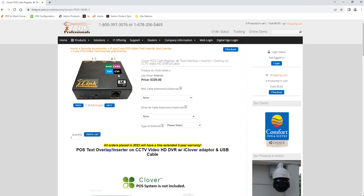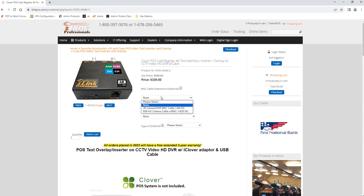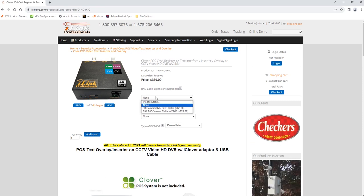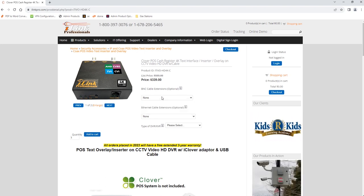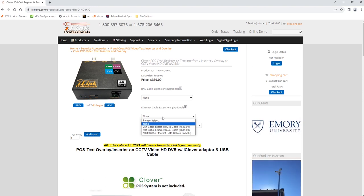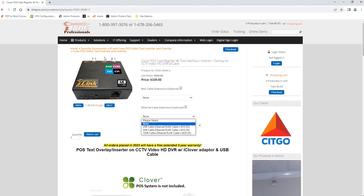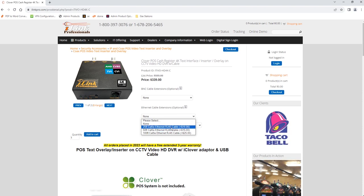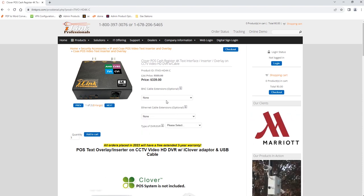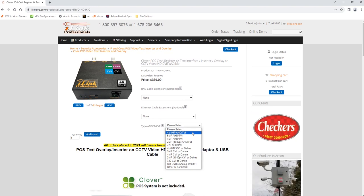We strongly recommend placing the text inserter device right next to the DVR so it's in a secure location. If you do that, you will need a short BNC cable that runs from the video output back to the DVR. If you already have one, you don't need to purchase it — just leave it on none. Same thing with the Ethernet cable: this is the cable you'll run from the back of the text inserter device to wherever your POS terminal is. If you already have Ethernet cables, you don't have to purchase them.